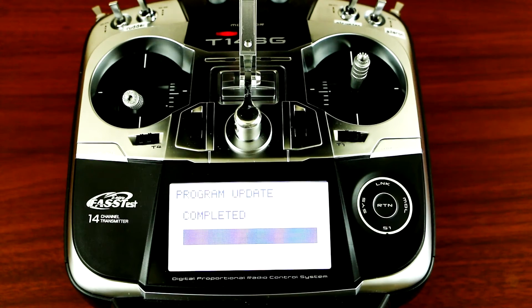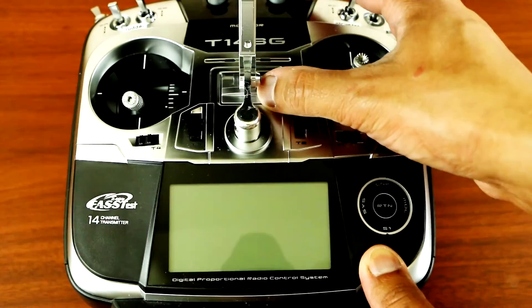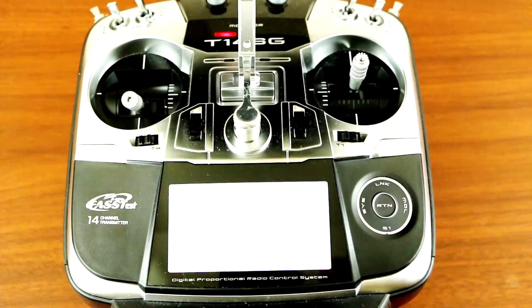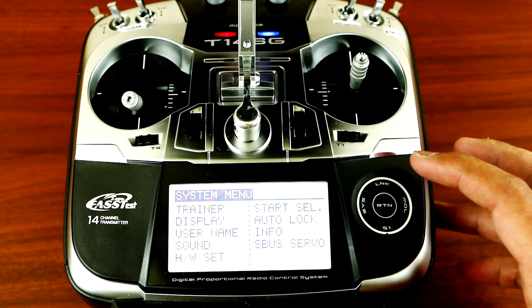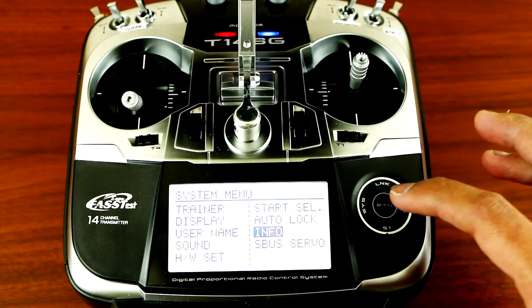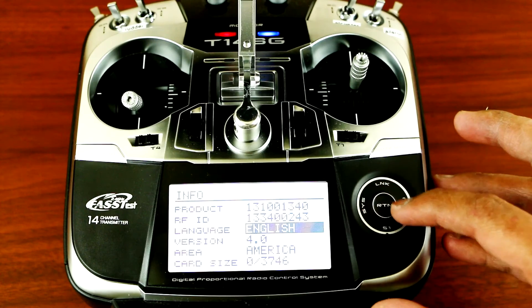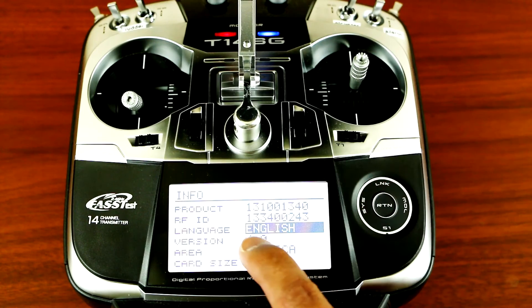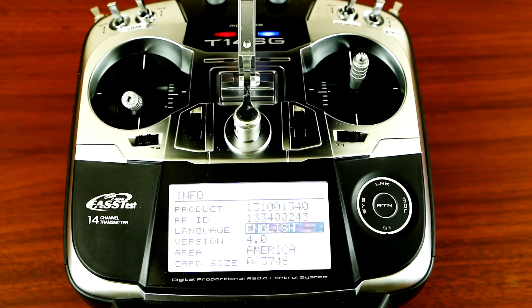Once that's completed, turn it off and then turn it back on again. You can then check your info — under status, your version is 4.0 as you can see. That's how you update the firmware for your Futaba T14 SG.